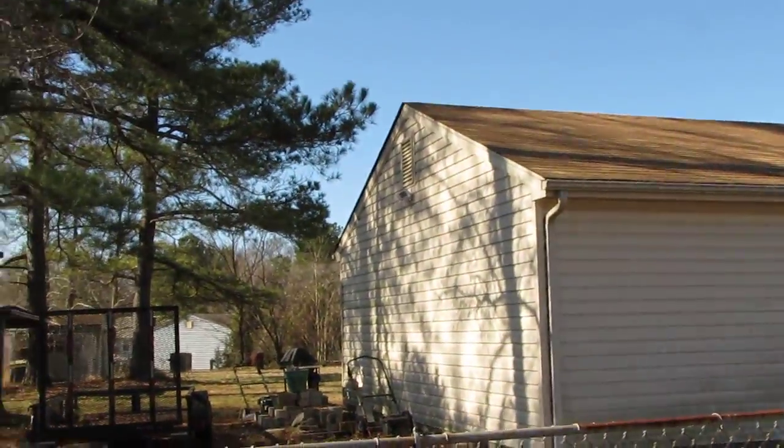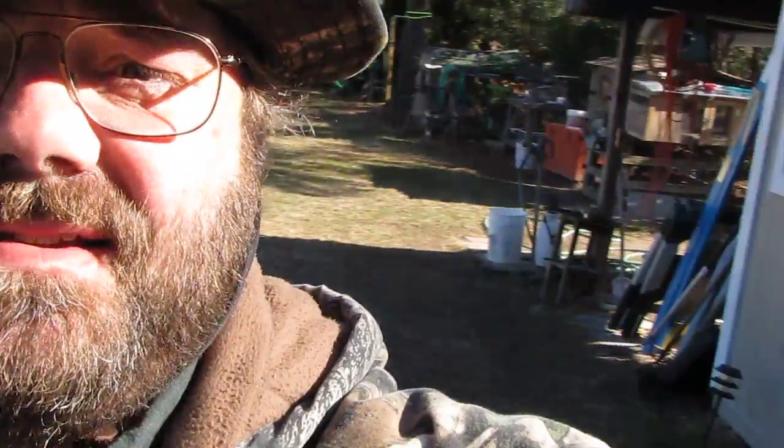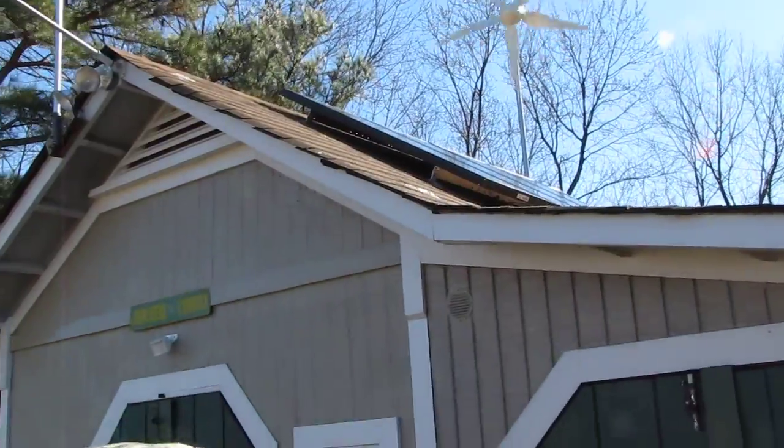My electrician — certified and all that — came out and got it set up. We've got about 15 mile an hour wind right now. It's about 45 degrees out here today — it is chilly. Let me show you the wind turbine. She is cranking! Let's go inside the shop.